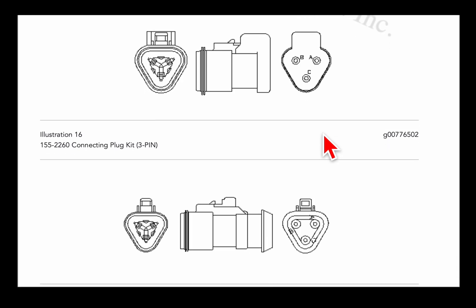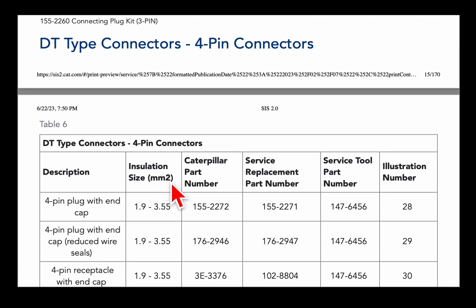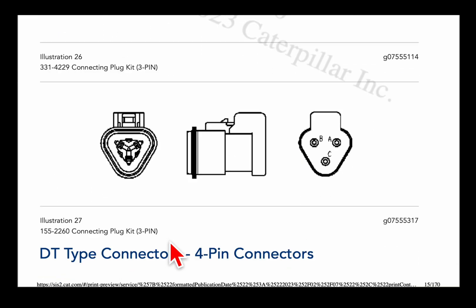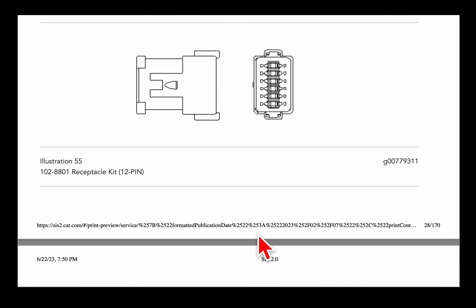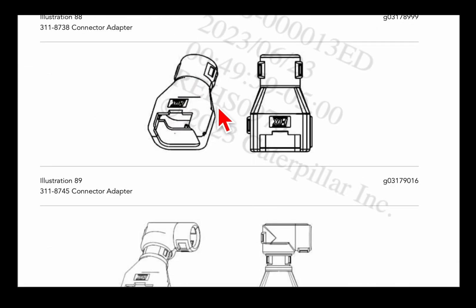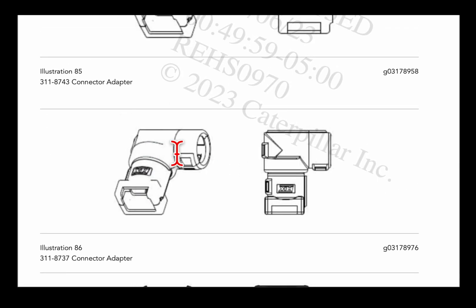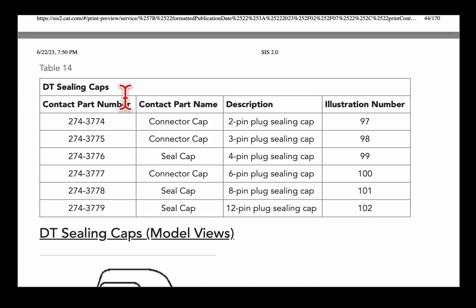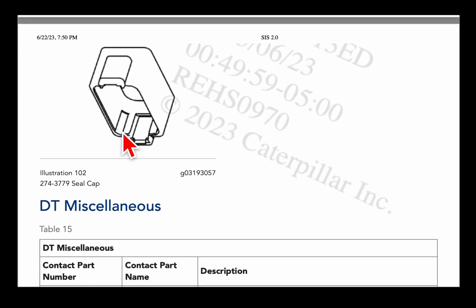Here's the 3-pin Deutsch connectors. There's also flange connectors — so if you have a flange connector and you can't find the part number, here it is. Sometimes connectors are really hard to find. It's got 4-pin, another 4-pin flange, 12-pin — it's got every connector that's used on a Cat machine. It even has the back connectors, so for the 3-pin connector here's the 90-degree style connector. And then the caps — here's a 2-pin cap, 3-pin cap, 4-pin cap, 12-pin cap.